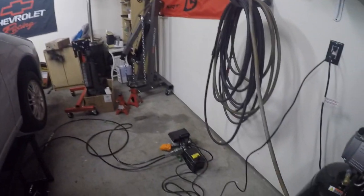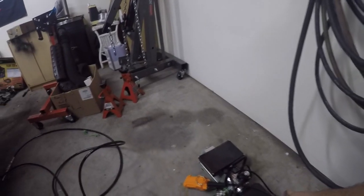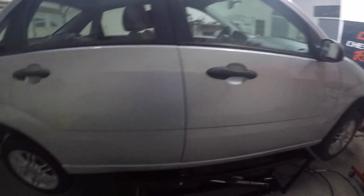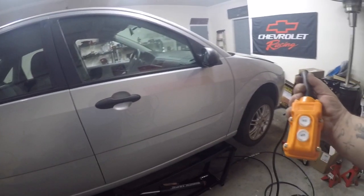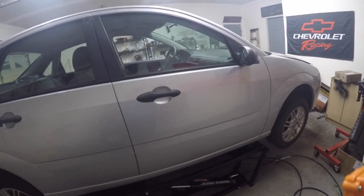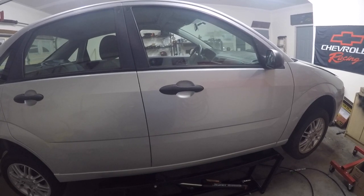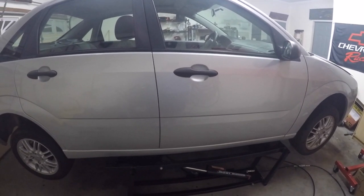We got the 110V motor — plugs right into the wall. We didn't want the 12-volt or the 220. It comes with the up and down control, it's super easy. That's full height, and then what you want to do is go back down a little bit.